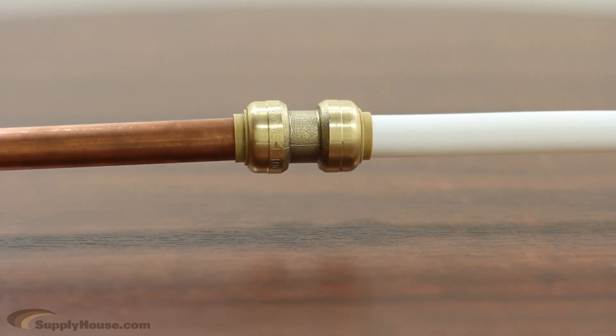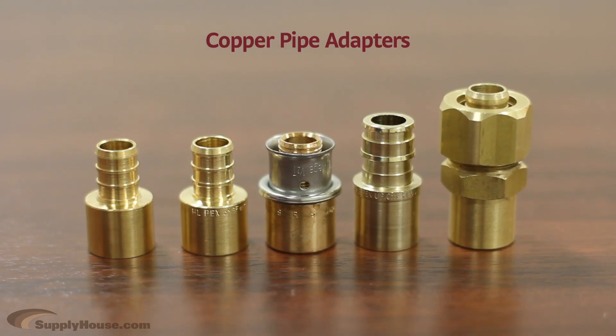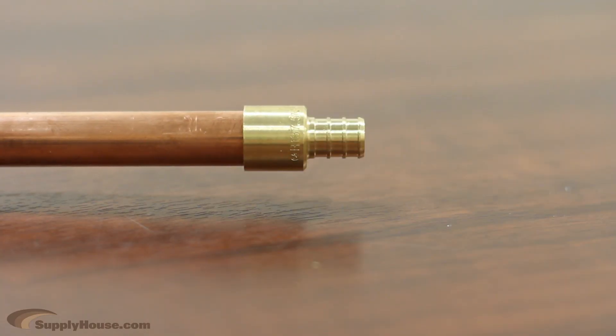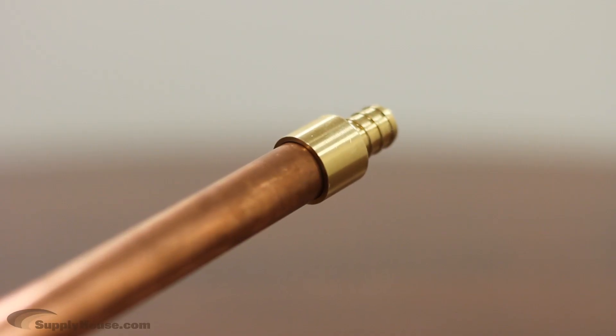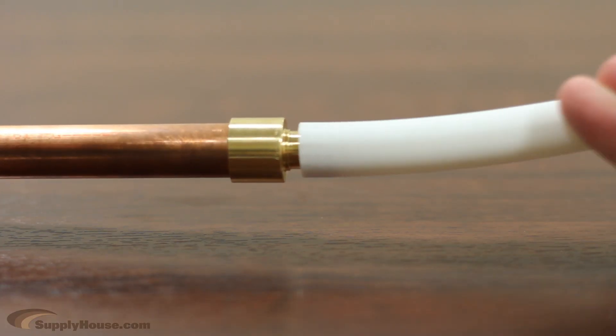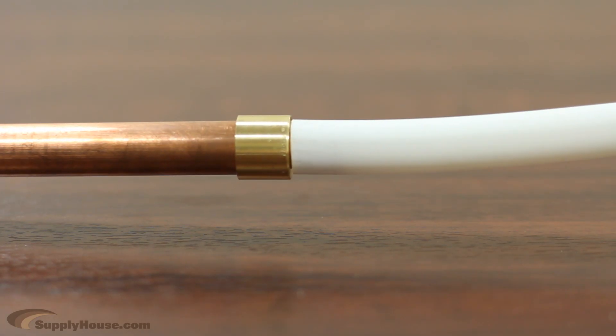If you aren't using SharkBite connections, you will need a copper pipe adapter, also known as a female sweat adapter. The copper side will slide right over the copper pipe to be soldered. You should do the soldering first to avoid any risk of damaging your PEX tubing. You then connect your PEX tubing to the other side using one of the PEX connection options.